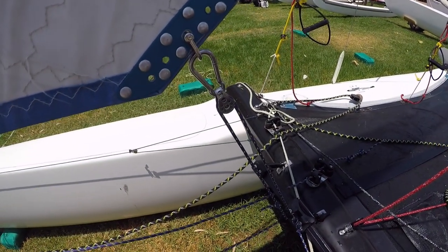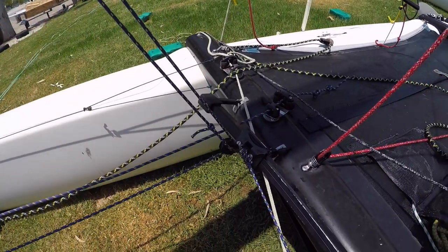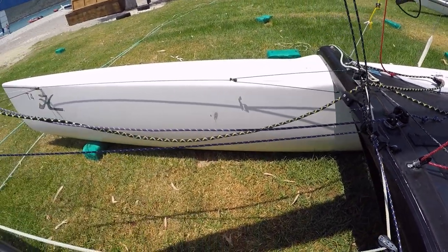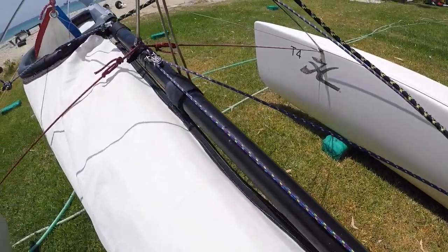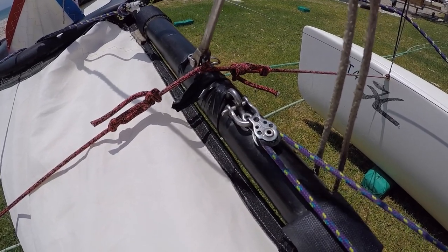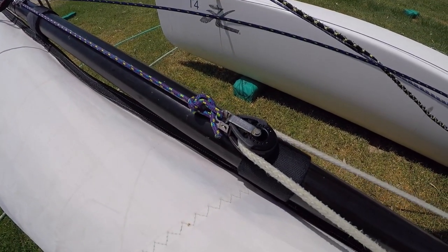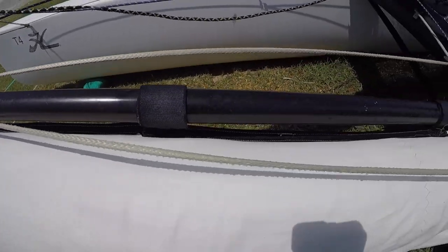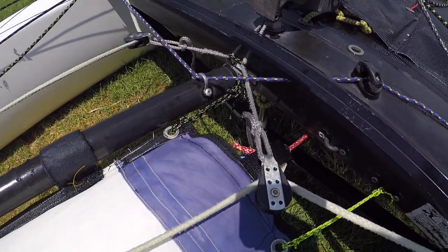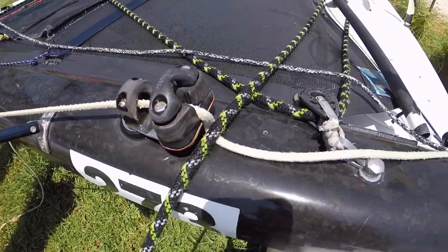If we just follow the route of the jib sheet, from a carabiner on the clew of the jib we're going down to a small purchase system on the jib car. This line comes forwards to a fixed block on the bowsprit just where the strut comes down, and then comes back where it meets the actual jib sheets. Each jib sheet is then led back to another block which is on a line coming from the center and then goes outboard to a cleat.